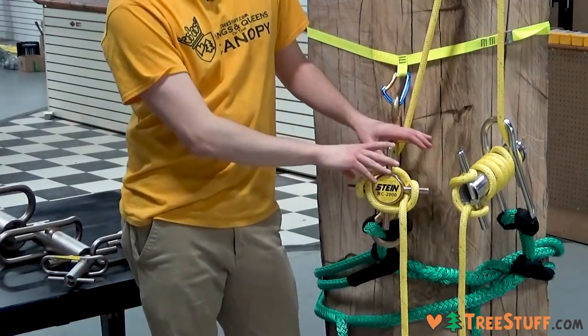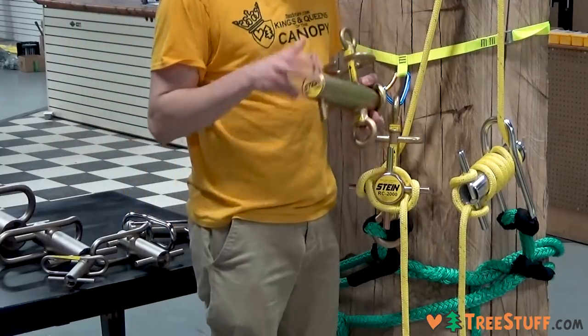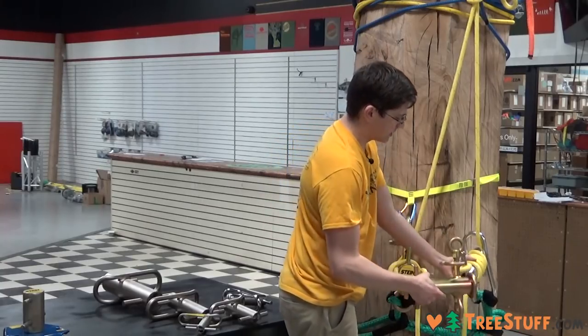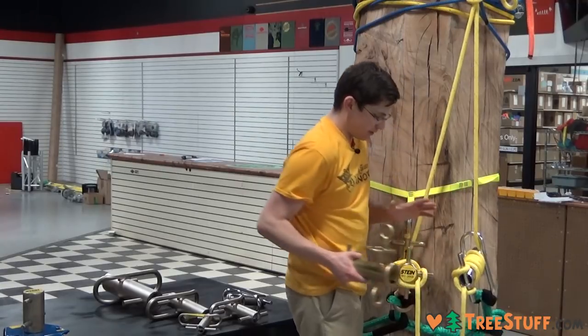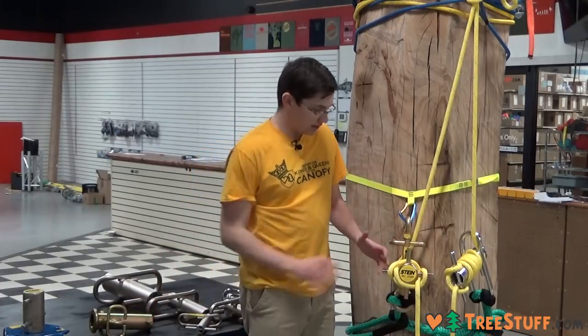This is the Stein floating lowering device — the RC2000. We also have the RC1000, which is going to be about the same size as the Notch Large Porter Wraps. The RC2000 is a little bigger, going to take a little larger rope, and it also has two extra pins on the end.